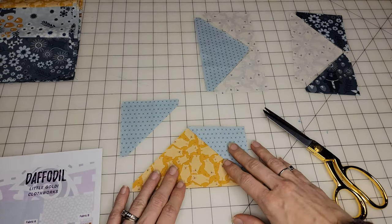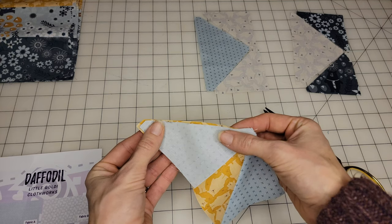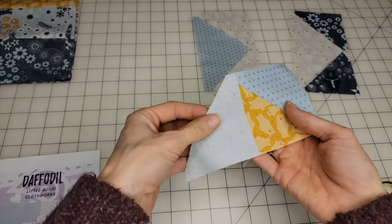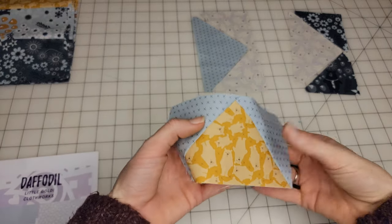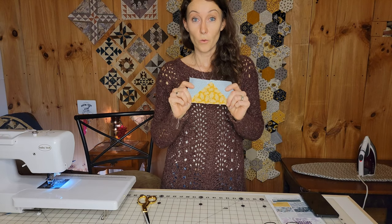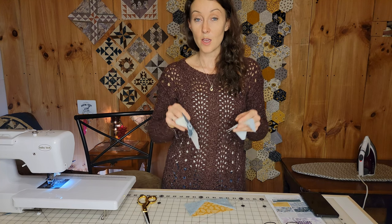We've got it ironed open. Then we're going to take this triangle, flip it over, get it lined up, and sew our quarter inch. Press that open with the seam allowance towards the triangle. So let's go ahead and chain piece all four of these, all four of these, and all four of these — I'm going to go ahead and do all 12 of the middle pieces.